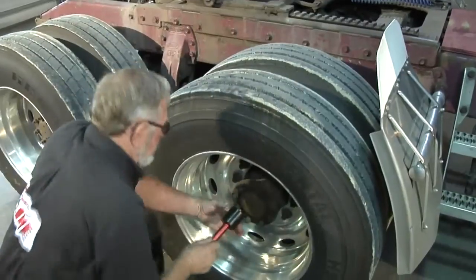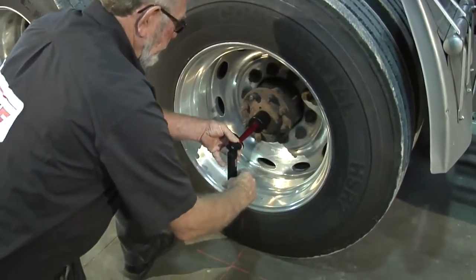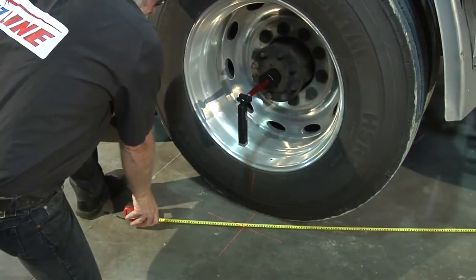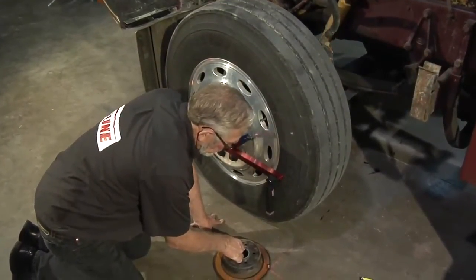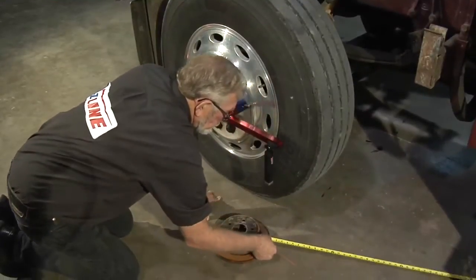Finally, if necessary, you can determine the thrust angle by triangulation. Place a hub adapter on each side of the front drive axle and attach a laser to each hub adapter. Using the rear laser on the alignment bar, measure from the right front steering axle to the left front drive axle.